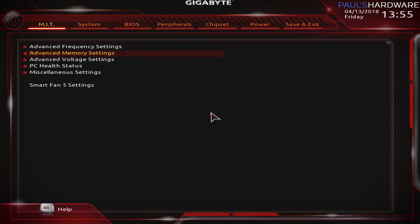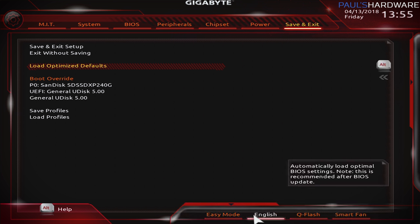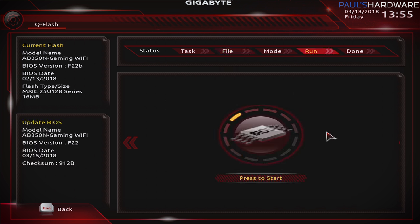Set memory settings back to defaults — or you can just use 'Load Optimized Defaults' which will also reset memory to default speeds. Now to update the BIOS: in the Gigabyte UEFI, use the mouse to go down to QFlash at the bottom, then select Update. It automatically chose the drive and selected the BIOS file I downloaded, but you may need to browse to find it directly. Once selected, hit Enter — it verified the file — then click the button and it starts updating the BIOS.